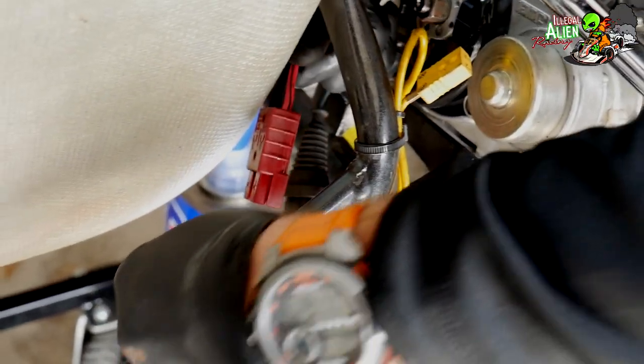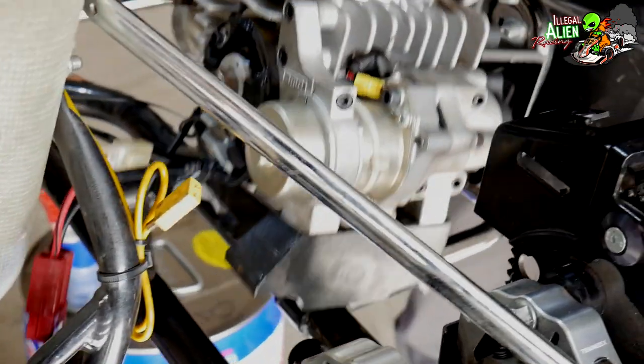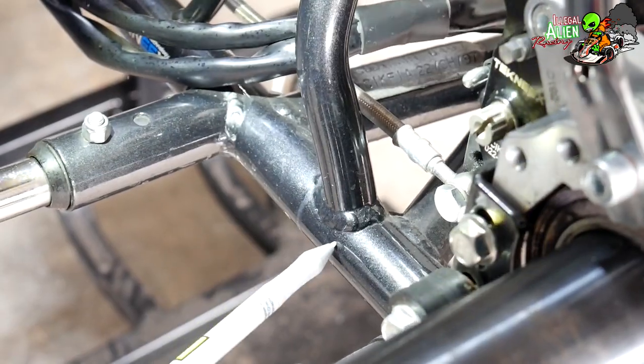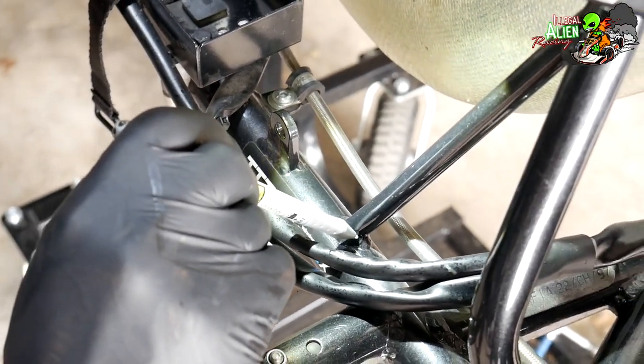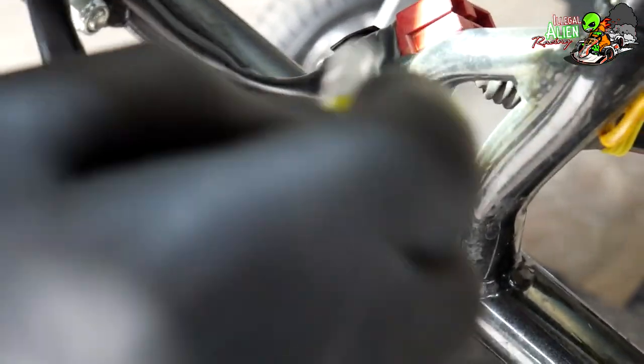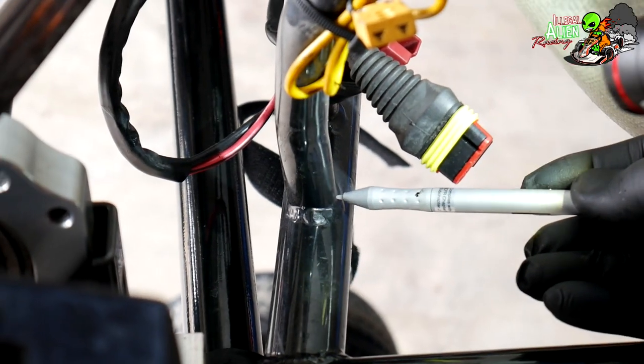A couple of things to disconnect and it's off. Here we're going to check the seat stays on the frame to make sure they're not cracked — they commonly crack in these areas, so you have to check that. And once we check those, we're just going to clean the kart.